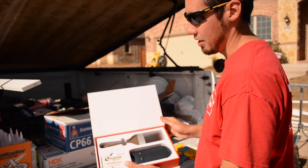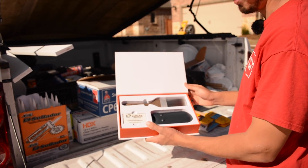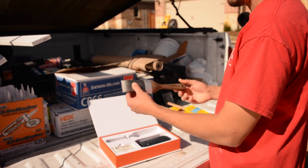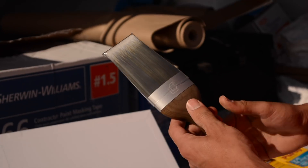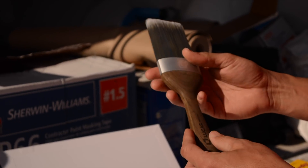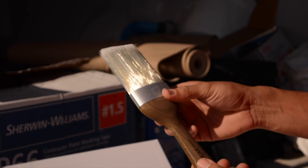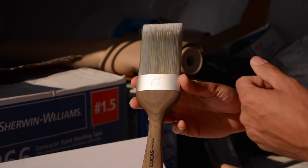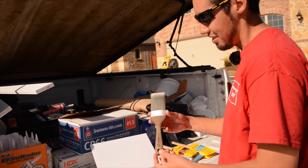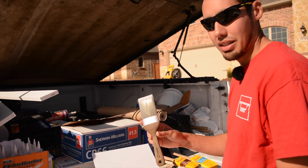This right here is a $110 paintbrush from Lucas Pro Tools. This is their Pro Finish, and it's a two and a half inch brush. It has a beach handle, has a hundred percent Chinex bristles, and it's a seamless ferrule, and it's just a really nice looking brush. But the question is, is it worth $110?